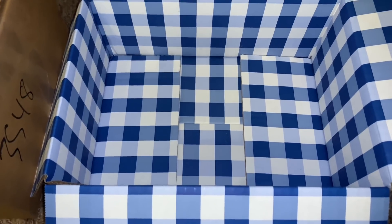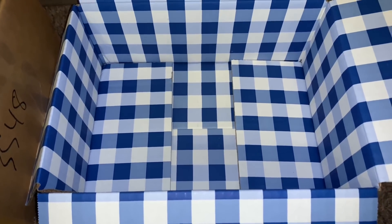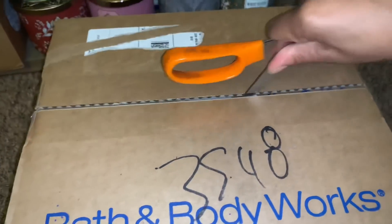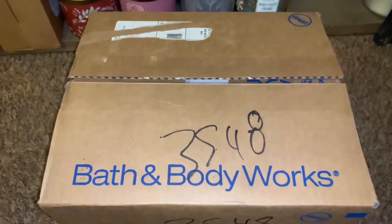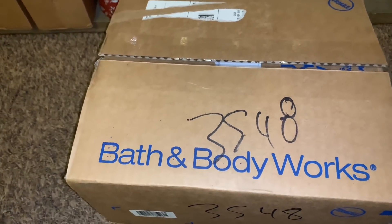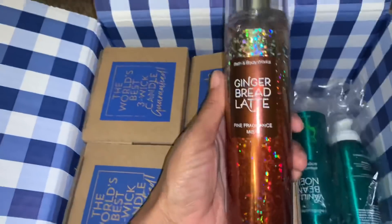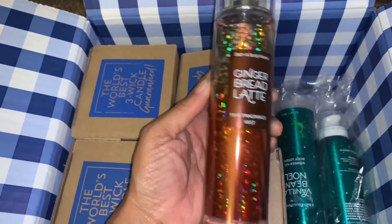If you haven't already, check out my day one and day two hauls of the semi-annual sale. Now we're moving on to the second box, and this box was not part of the semi-annual sale — these were purchased before Christmas. Let me check my receipt.